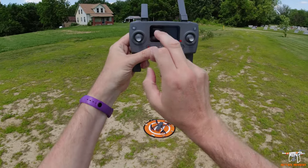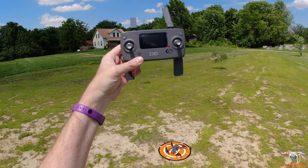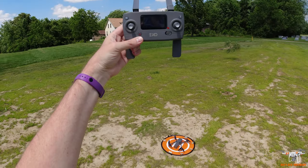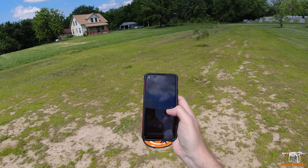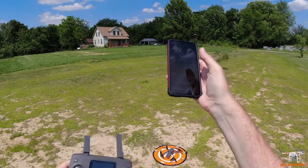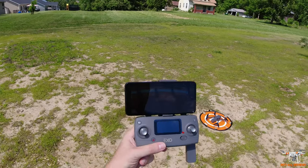Once it gets going it's going to come up and make us do the compass calibration. I think both sticks down to the right will manually start it, and both sticks down to the left would do your gyro calibration to level. There's the beeping — that means it wants us to do the compass calibration. I'm going to start a screen recording and get into the app. Let me pause the video to get my phone mounted.